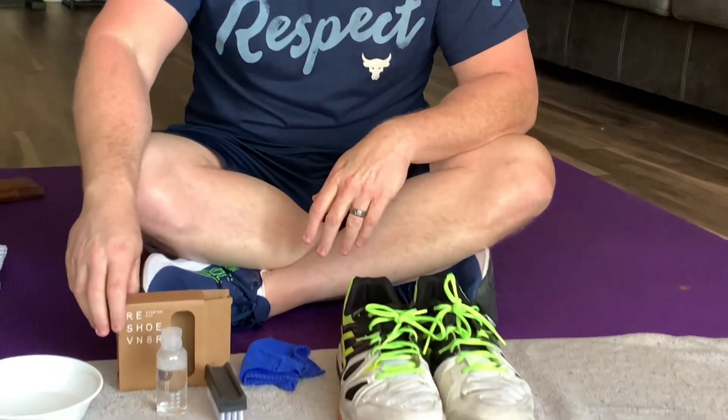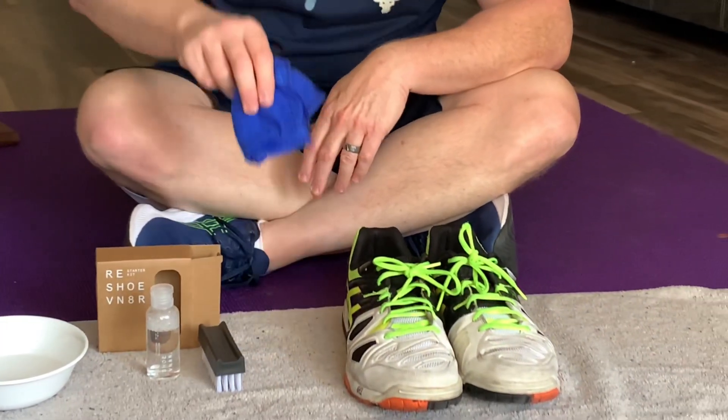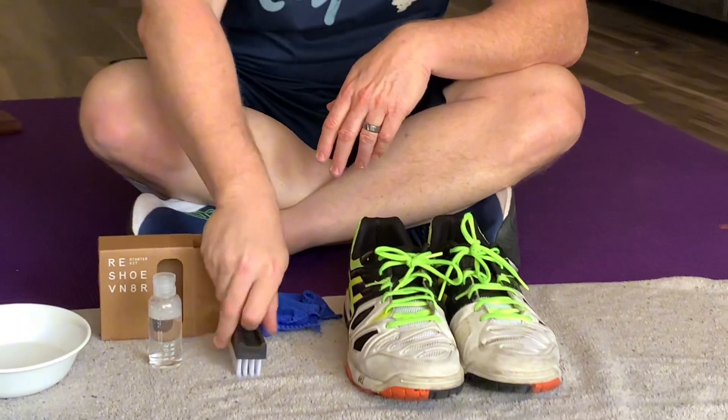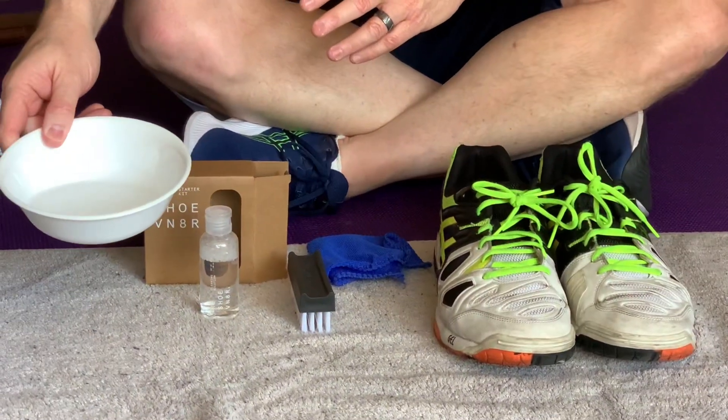Do you find your shoes a little bit too dirty? I've got you. We're on Amazon and I got the Reshovenator. It comes with a microfiber cloth, a brush, cleaning solution, and what's required is a bowl with a little bit of water.